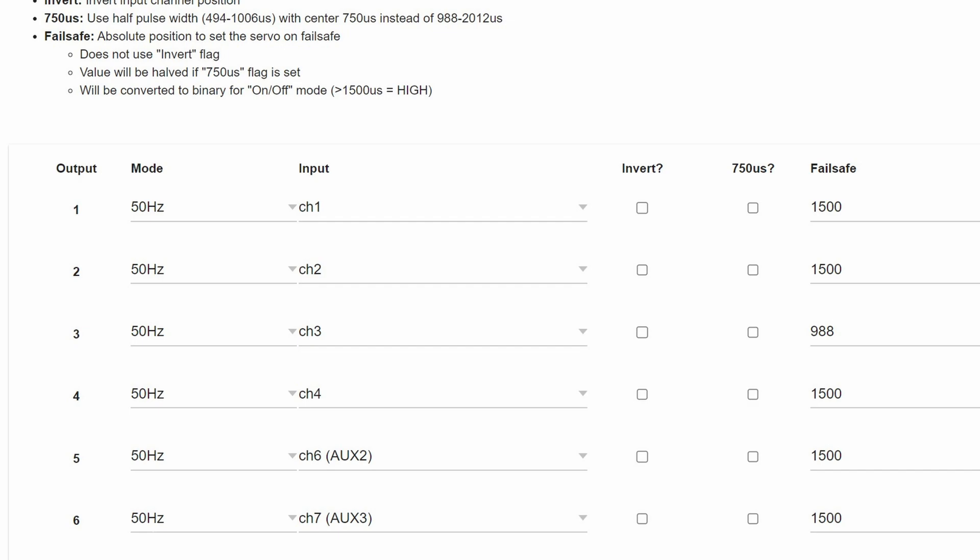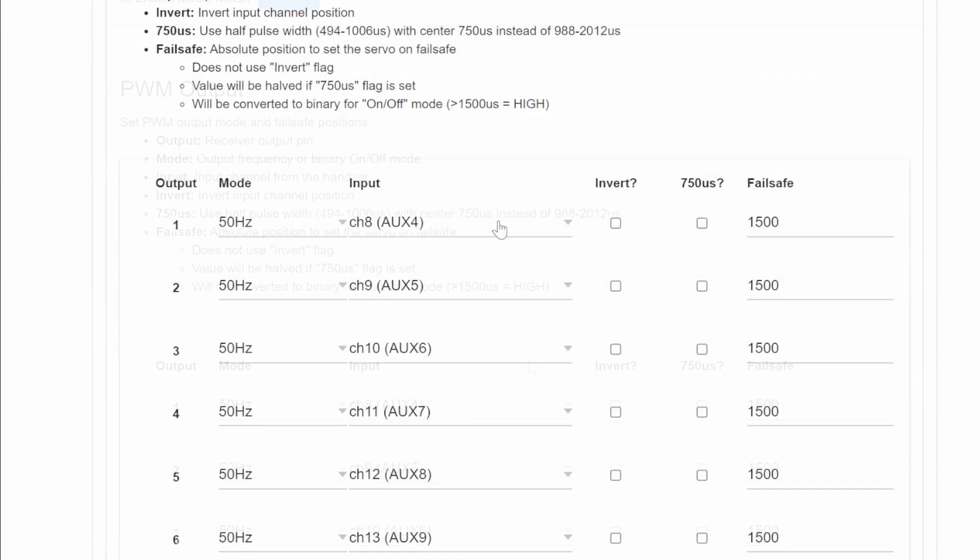On receiver number two, it's a complete remap. Pin one uses channel eight, pin two uses channel nine, pin three uses ten, then 11, 12, and 13. On pin five, we're still doing a remap — channel five still sees the arm switch from the radio — but everything else is remapped, so we go eight through 13 without skipping. For those paying close attention, there are actually 13 channels going out here, but pin five is not a full-resolution channel, so it doesn't count as one of the proportional channels in 12-channel mode — it's more like 12.1.